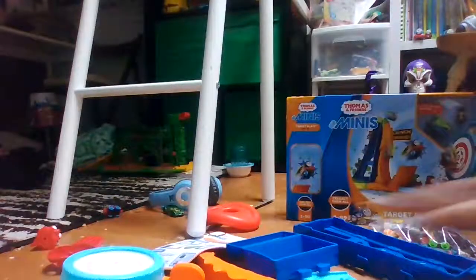Look at all of this. They've got instructions. I'm going to need to cut open the box a little bit. We're going to save these guys for later. Put this in the back. We've got the contents, we've got the target blast, and this part. There's so many parts. Let's see here.